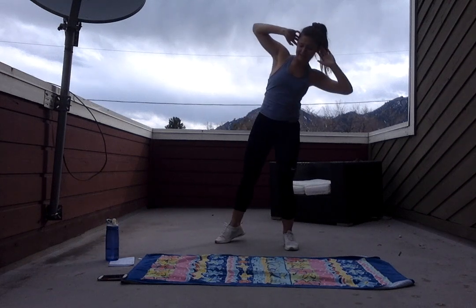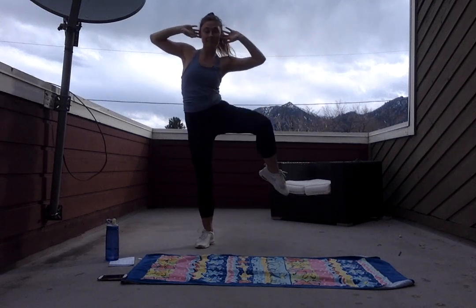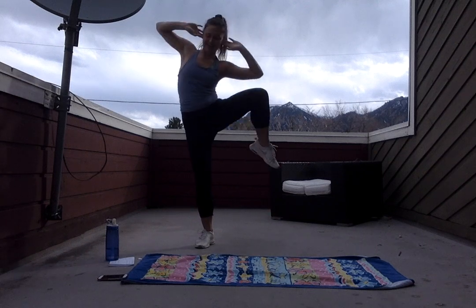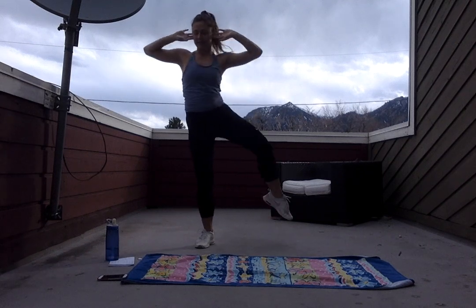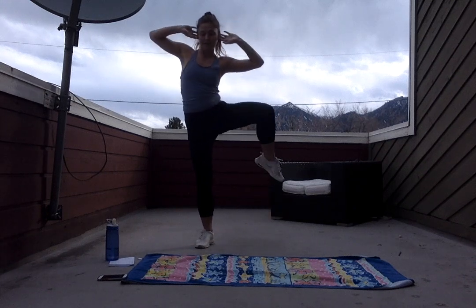Getting ready for that switch — we're gonna go to the other side in three, two, and one. Here we go. Really feel that crunch in that side, we're working those obliques. Starting off strong, you guys look great. Five more seconds — five, four, three, two, and one. Nice job you guys.